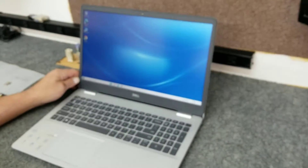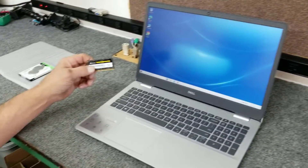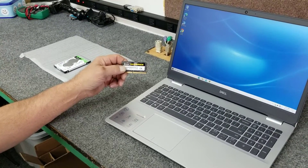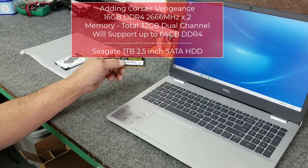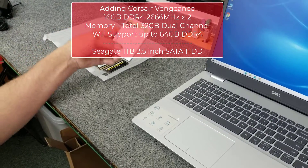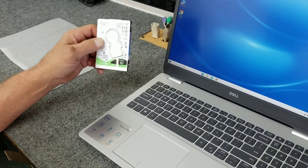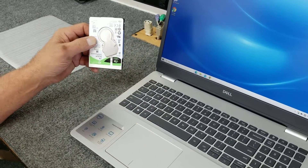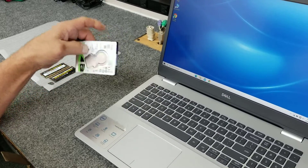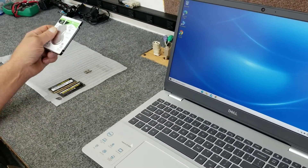So what I'm going to do is shut it down, open it up, and put in two sticks of Corsair Vengeance DDR4-2666 memory, 16GB each, so we'll end up with 32GB total. Inside this model there is a 2.5 inch SATA bay, and I'm going to put in a Seagate Barracuda one terabyte hard drive to give it a little more storage.